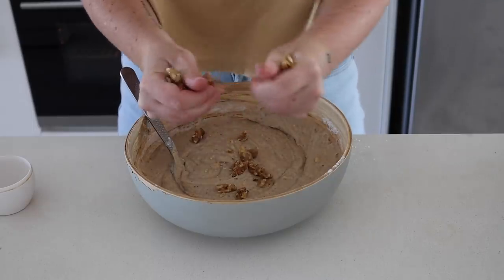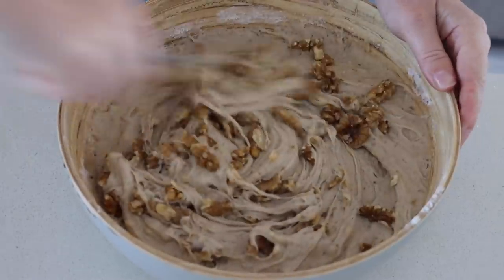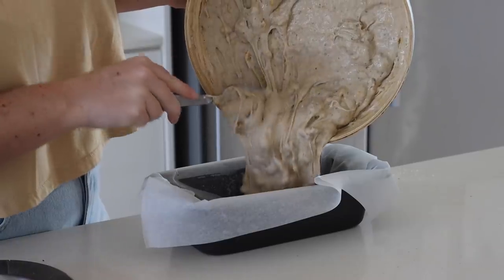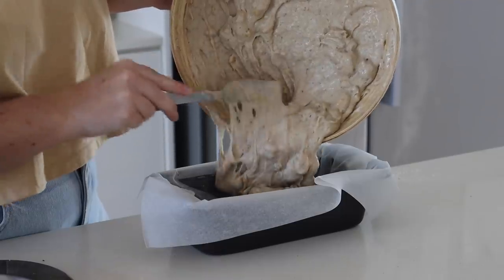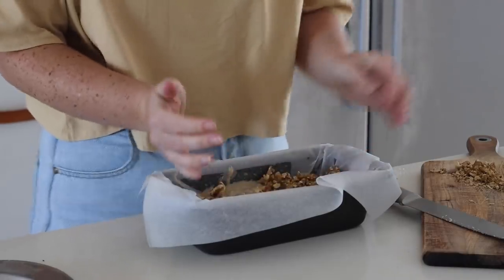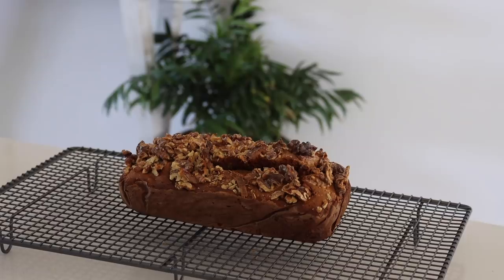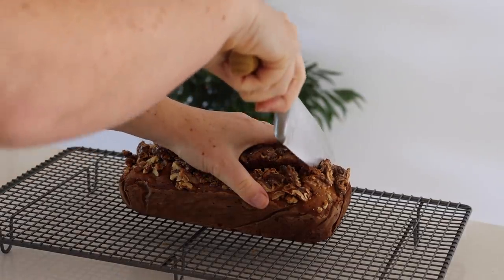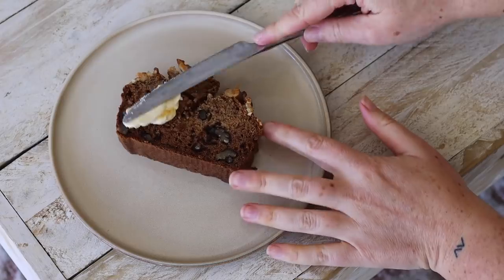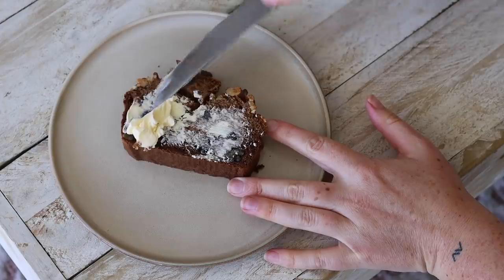I then added some walnuts for extra crunch and mixed everything together. This recipe is also refined sugar-free. I chopped up some almonds to put on top, sprinkled a little pink salt, and baked it in the oven — directions will be in the description box below. The thing I like about banana bread is that I can have it for breakfast and also as a snack.